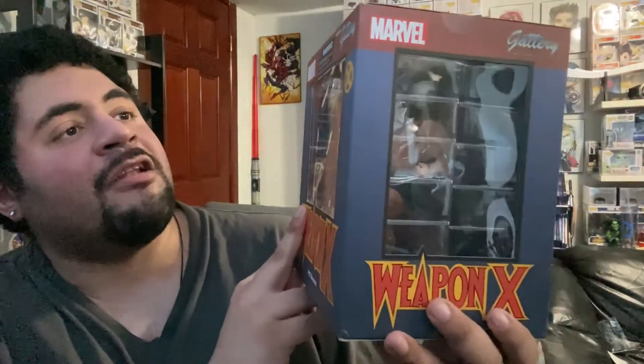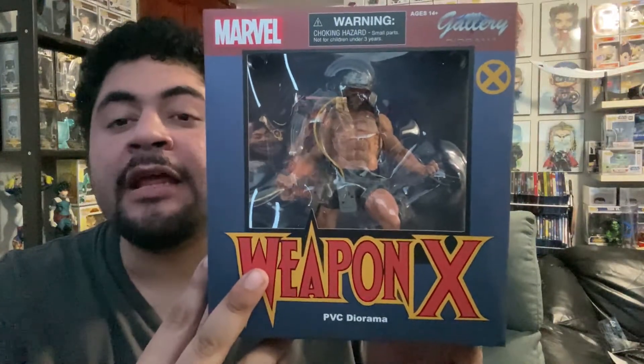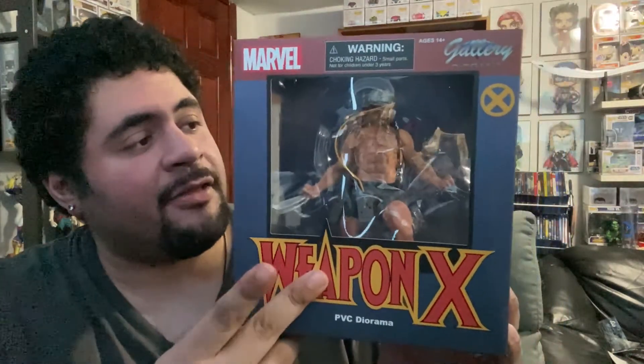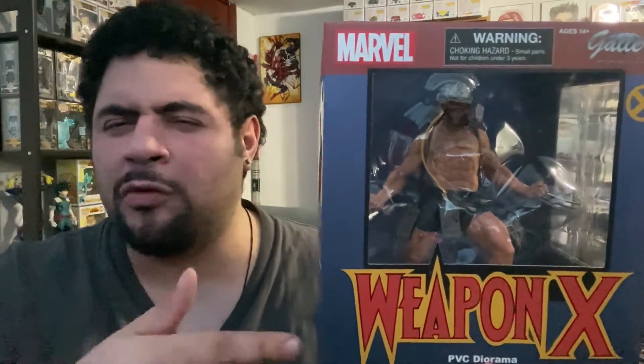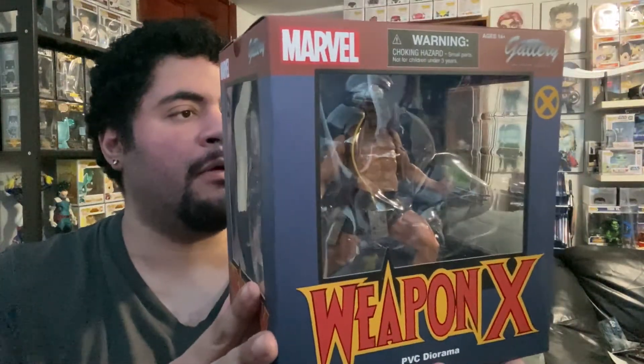The statue I'm opening today is a Diamond Select Gallery diorama of Weapon X Wolverine. For those who don't know, this is basically when Wolverine — who was already a mutant before he got the adamantium put into him — escapes from the Weapon X program. He just got the adamantium bonded to him and yeah, I can't wait to unbox this and share it with you guys.